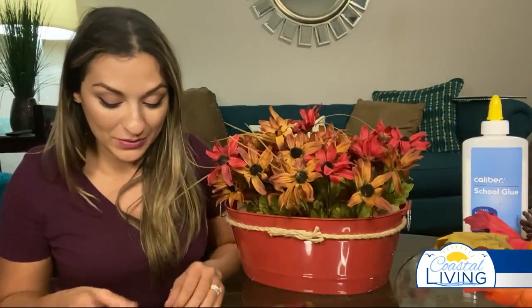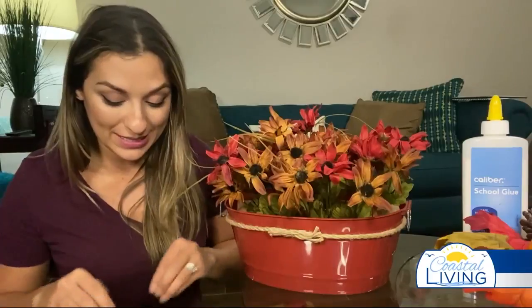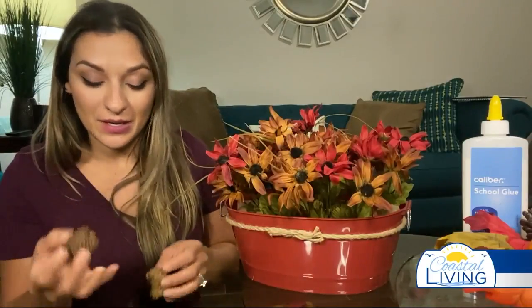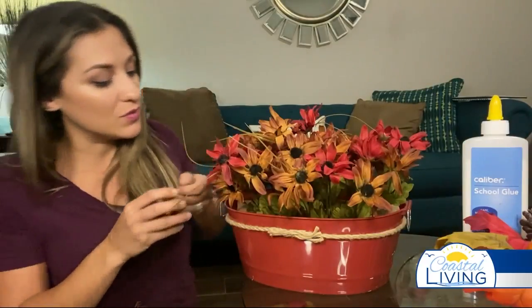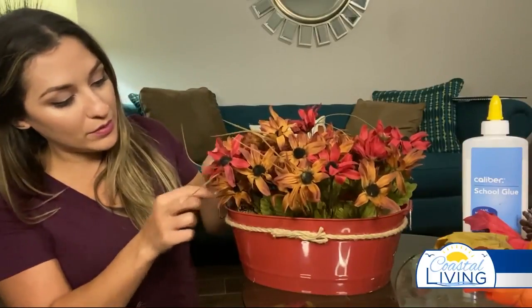Another thing I wanted to add was these pine cones. For a dollar, these pine cones have made my entire house smell like cinnamon, so it really feels like the holidays in here. They're also pretty authentic looking. I've got a good variety, so I thought it would be cute to throw a couple around the border.